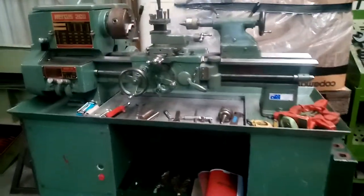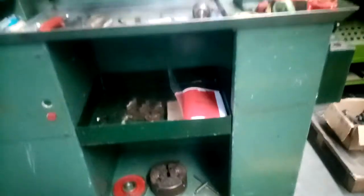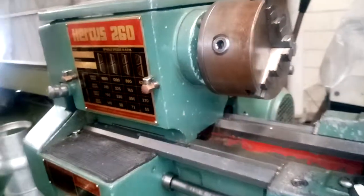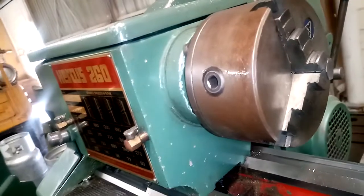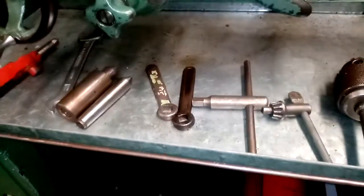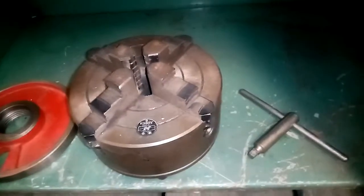This is the Hercus model 260 lathe on an original factory stand. The machine is very well equipped. We've got a TOS three-jaw chuck fitted, along with the chuck key for it. There's also a four-jaw chuck with its own key, and this was the driving plate.